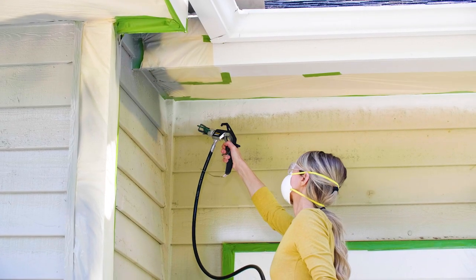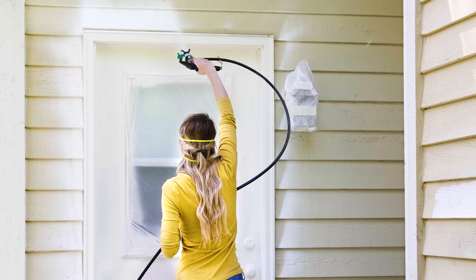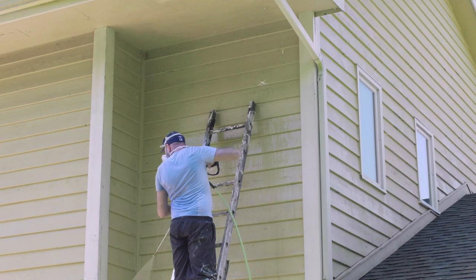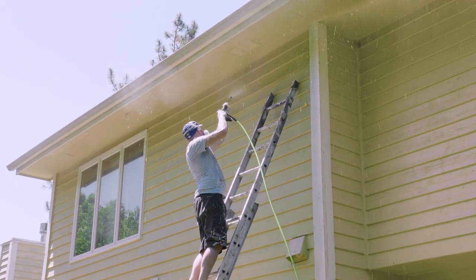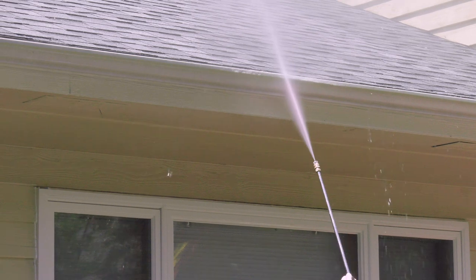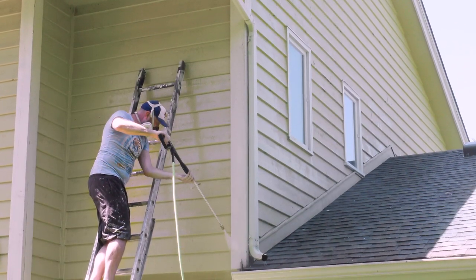It's also very easy to use, and when you're finished, your house will look brand new. Thorough prep is key to a long-lasting paint job. We came out a couple of days ago to power wash the entire house, blasting away all the dirt and most of the loose paint. Power washing also makes the new paint stick better.